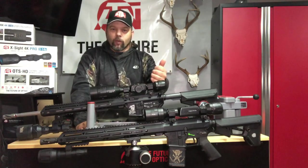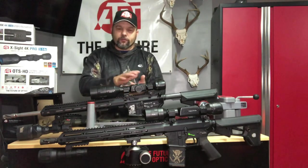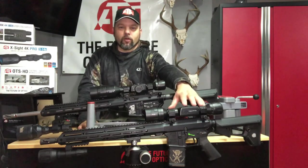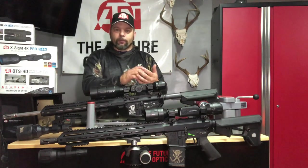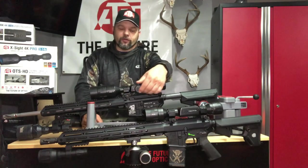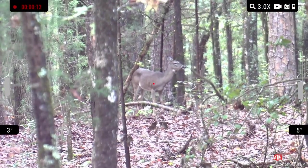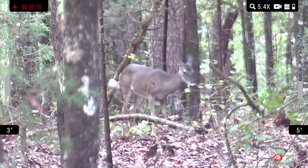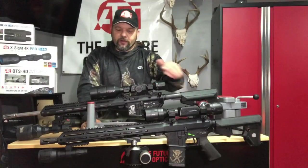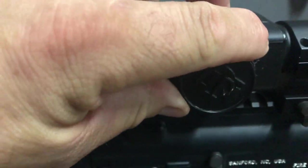The 4K Pro has Wi-Fi, Bluetooth, and a ballistic calculator — all the bells and whistles. The LTV is a scaled-down version: ballistic calculator, Wi-Fi, gallery — all of that is removed to make it a lower price unit. The 4K Pro has a wheel control on the side for zoom and menu navigation. The LTV uses jump zoom — you push a button and jump from three to about five, seven, to nine, then back through that progression.